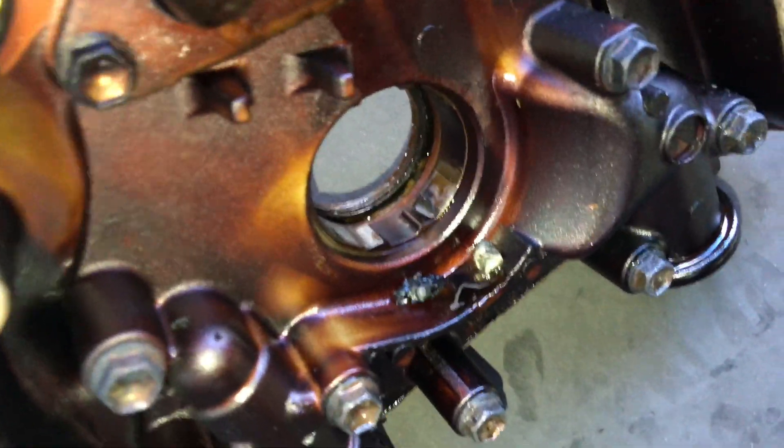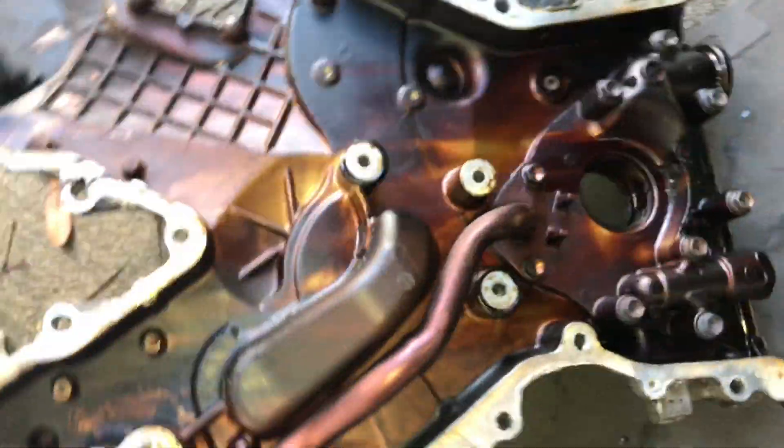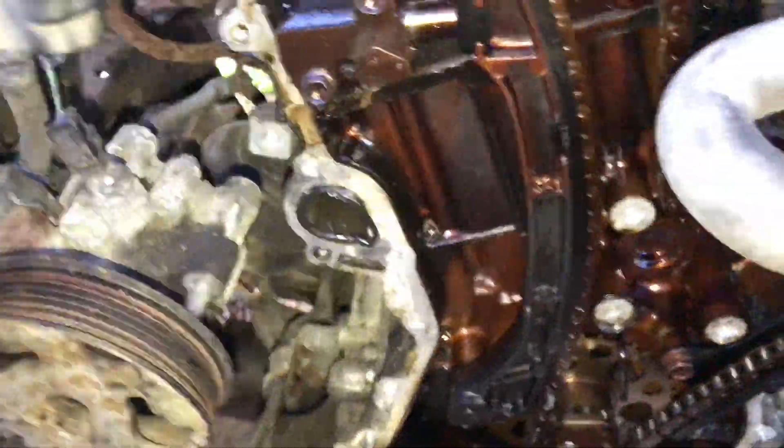Inside here there is some sludge and some crud, and there are tiny little pieces of debris which I'm figuring out — we'll see coming up here. But other than that, it doesn't look too bad. It's just up on the driver's side there, there's some junk in there — I'll focus in on that.